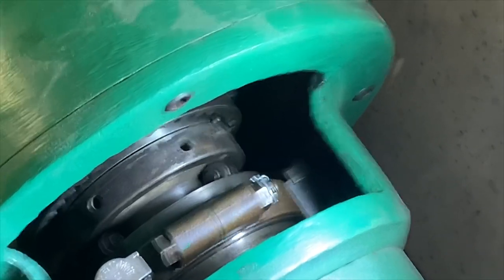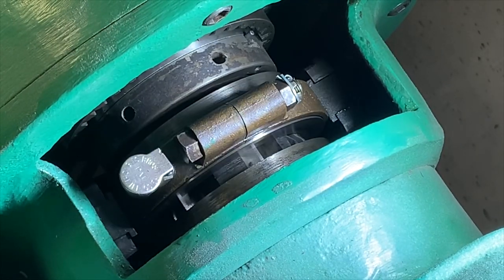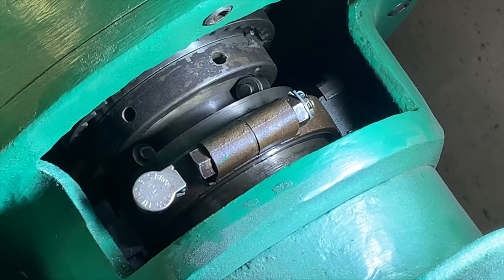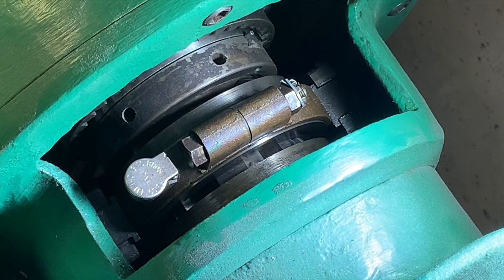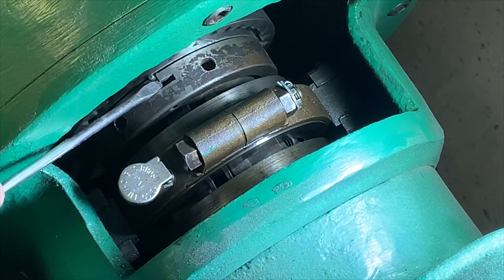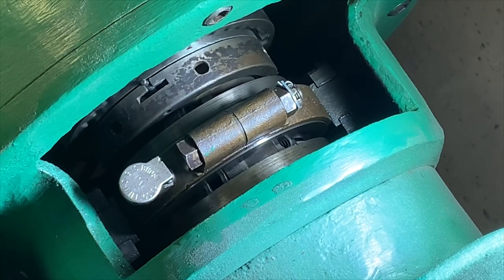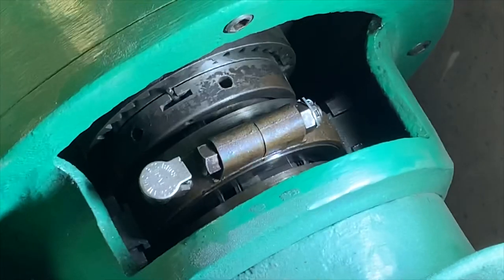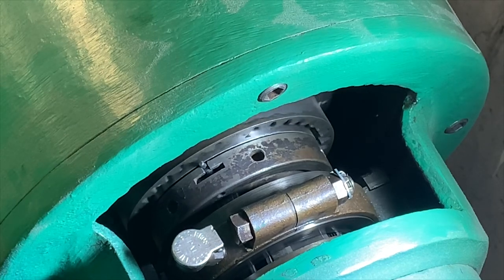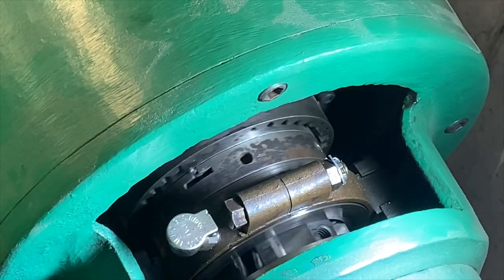When you engage the clutch you can see it goes over to the left — that's engaged. That's brake engaged — brake. And that's just kind of neutral. In neutral, the outer part is turning but the inner part isn't. When you engage the clutch, it turns as an assembly.